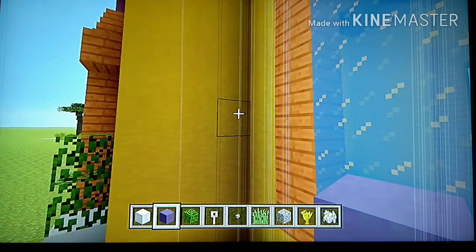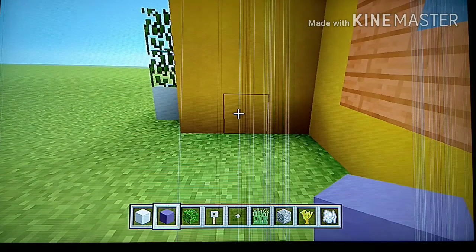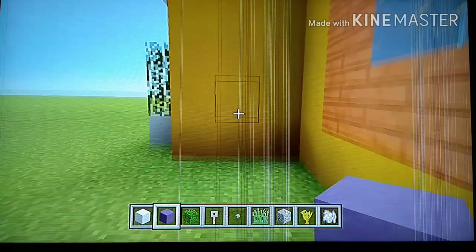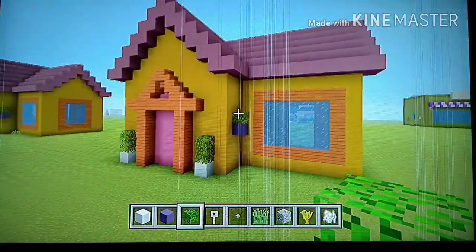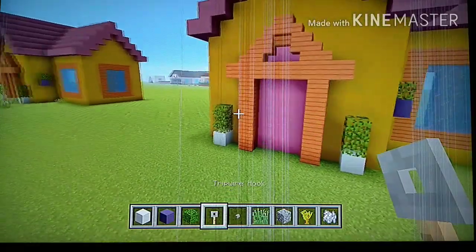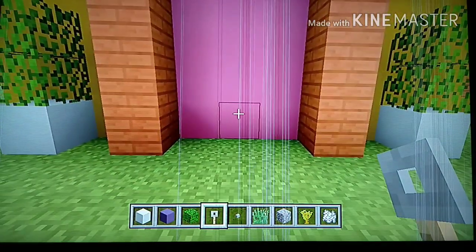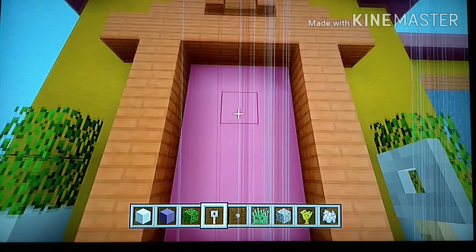For the other side detail, come to the right side where those three blocks go back, find the middle block, and count up four blocks. On the fourth one, place blue terracotta — one, two, three, four — and on top of the blue, place an oak leaf. Now for the tripwire hook: come to the door, find the middle block on the bottom, count up four blocks, and on the fourth one place a tripwire hook.